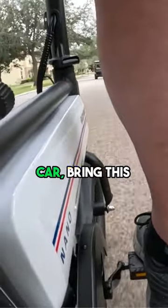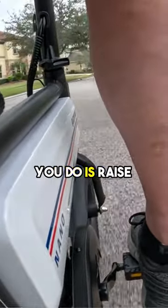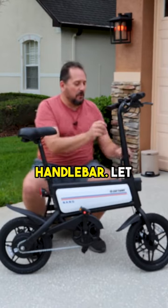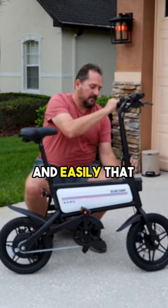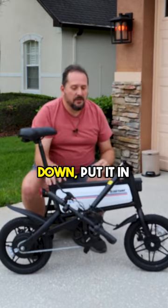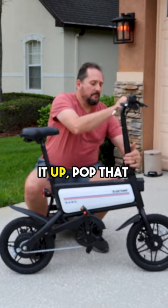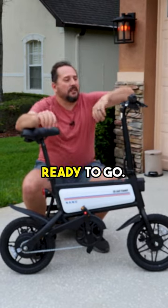You could literally put this in the trunk of any car and bring it with you. It is so fun and easy — all you do is raise the seat, flip up the handlebar. Let me just show you how quickly and easily that's done: it simply folds down, put it in the trunk, you get there, fold it up, pop that up, and you are ready to go.